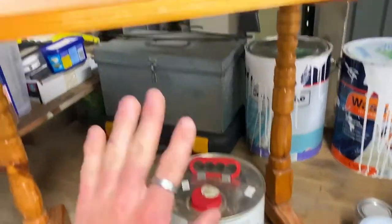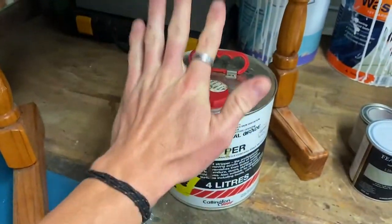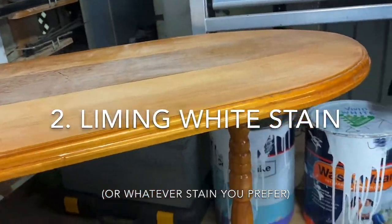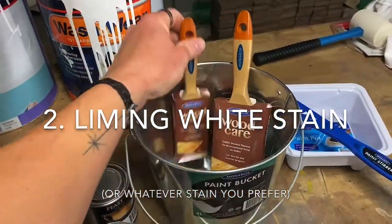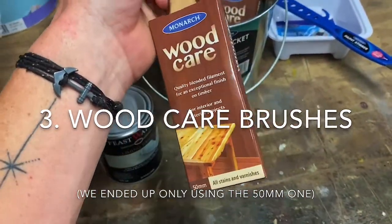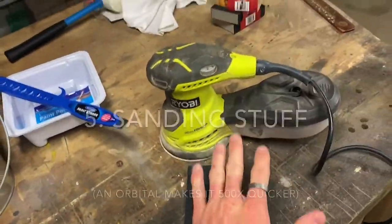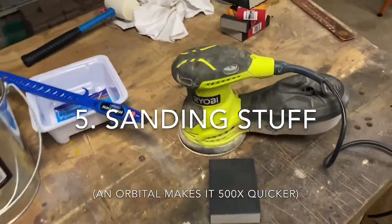Okay so what will we need? You can see here the varnish on this old table is a little bit orange — we're gonna need a paint stripper to get rid of that. We've got a liming white stain. We want to maintain the grain in the timber on the coffee table here so we're going to use that. We've got our bucket, our wood care brushes from Monarch — these are specifically designed to use with stains and varnishes — in a 50 mil and a 75 mil. We've got a stirrer, a pot, and a sanding block and an orbital sander. The orbital sander isn't necessary but it does make the job easier.